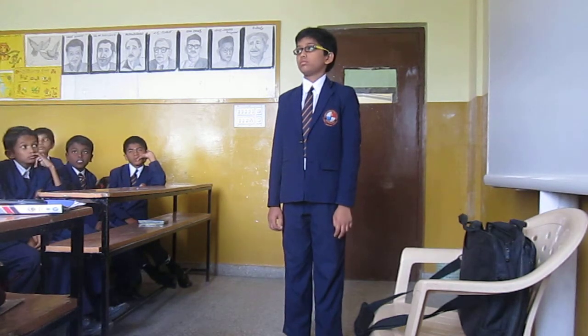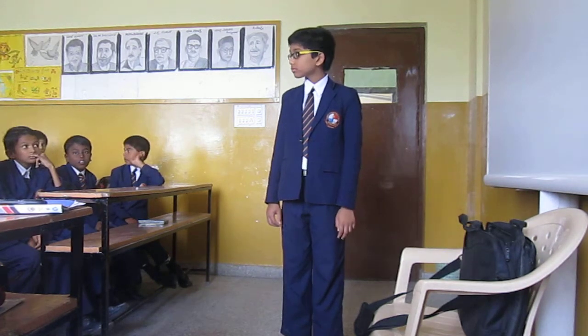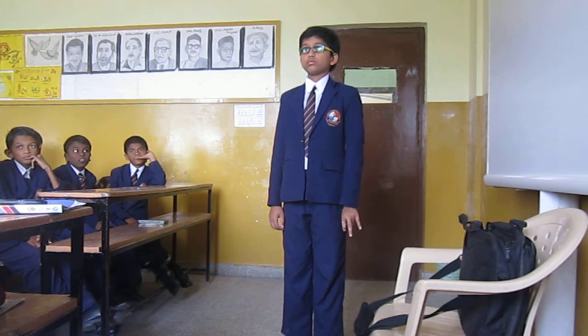45 square? No. 65 square? No. 104 into 105. Anyone? Anyone? No one. So shall I ask? Are you ready?